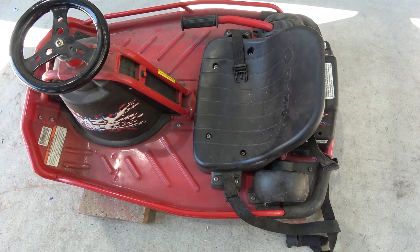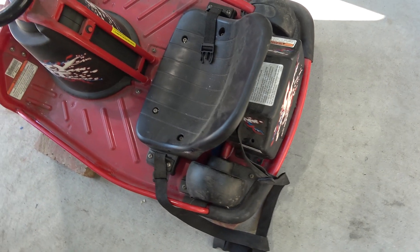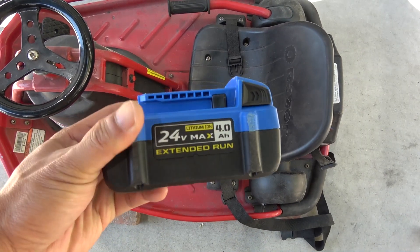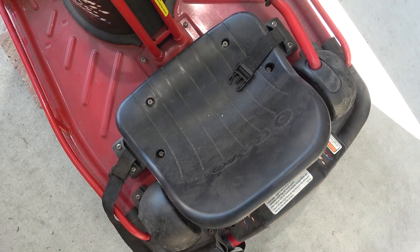I've got a Razer Crazy Card that's got a bad battery pack and today I'm going to remove the battery pack and replace it with one of these power tool batteries. Let's get started.